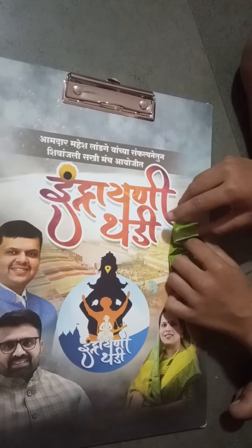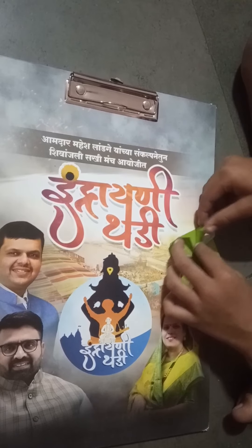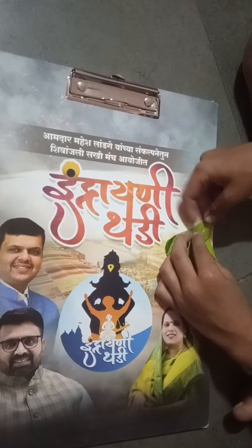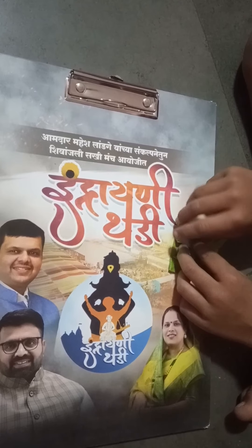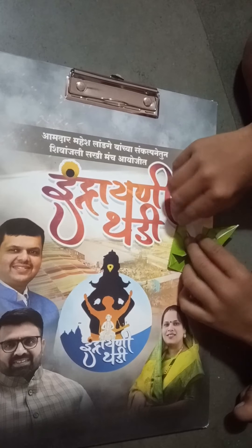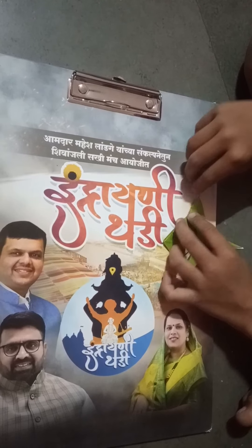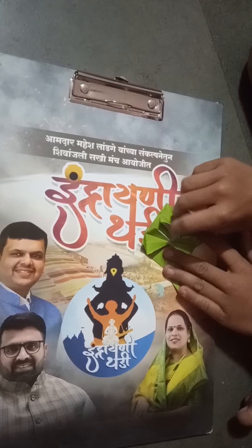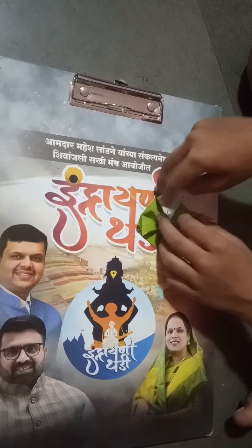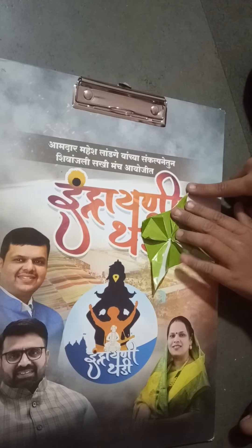Take these lines up and fold on this core line. Repeat the same on the other three sides. This is a pointed edge here.